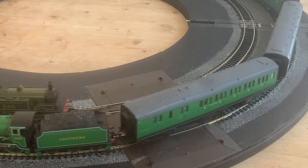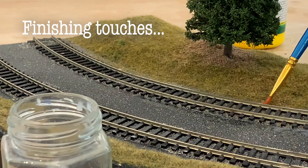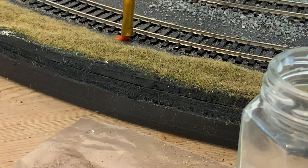Which brings me to secret number three, which is less of a technique and more a frame of mind and a way of working. You'll notice that my scenics have moved on considerably since the last section. Having essentially nailed our basic ballast, we haven't had that hanging over us, and rather than lots of exposed baseboard between our tracks we've had a good enough ballasting effect which we can now add to and perfect a small bit at a time.